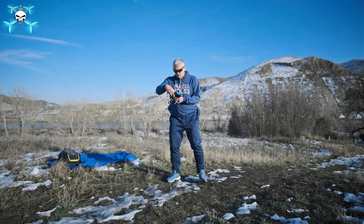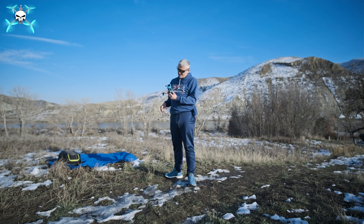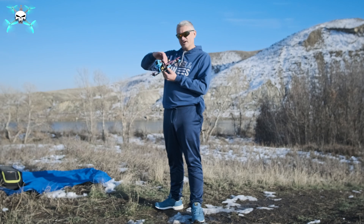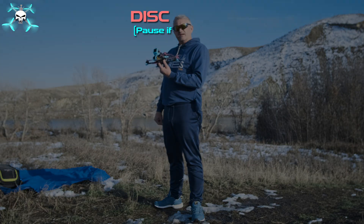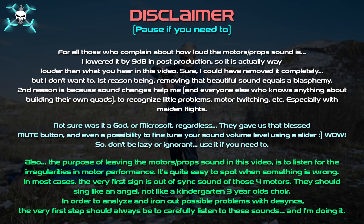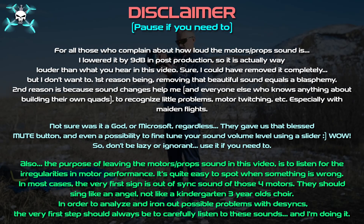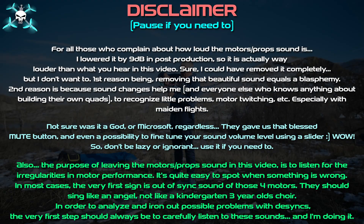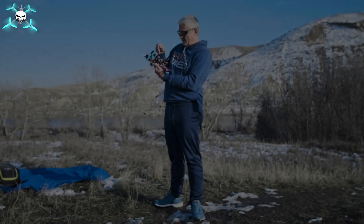Today we're gonna fly more packs — more packs, less doing pit tunes, more enjoying it. Running this on Avatar HD Pro, flying with Fat Shark Dominator HD Avatar goggles. The flight controller is Rush Blade F722 HD — the digital version — and the ESC is T-Motor Velox V50A.